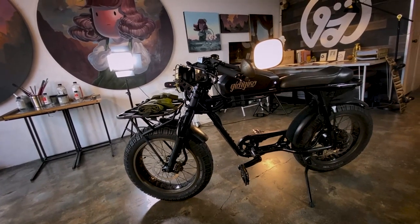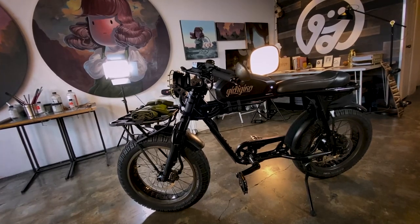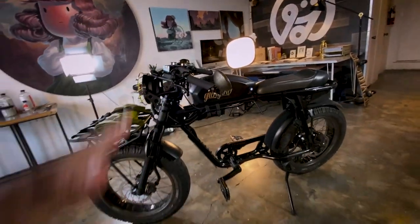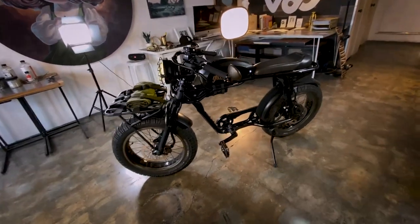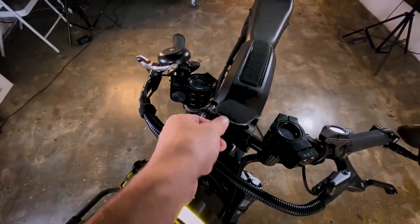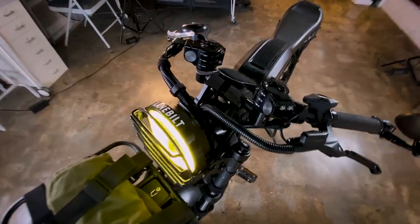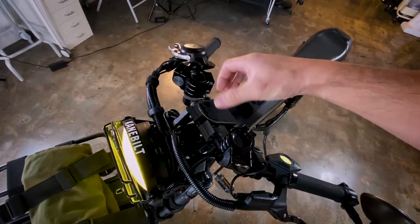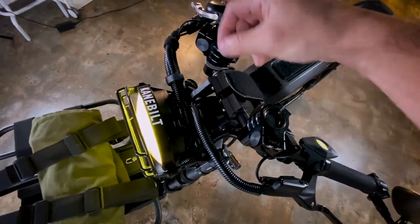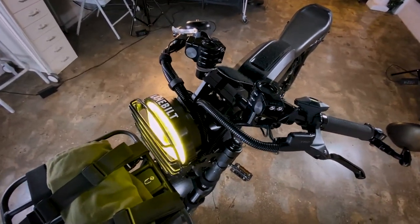I'm 5'7", so you have to take that into consideration. Being 5'7", I can sit upright. If the bars were even an inch lower, I'd probably have to bend over a little. So keep that in mind. Right here is my solution for mounting my cell phone. I didn't like all the clamps — having to open and close them or deal with the little tabs to lock and unlock.